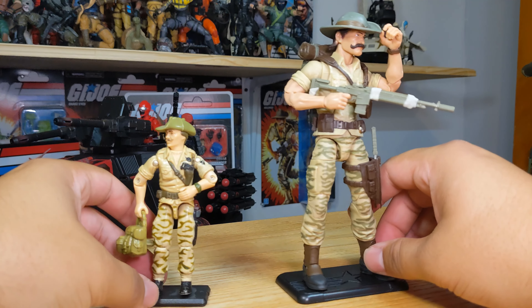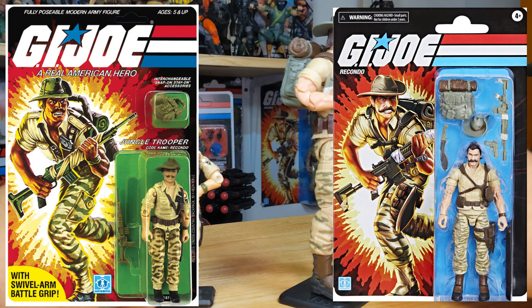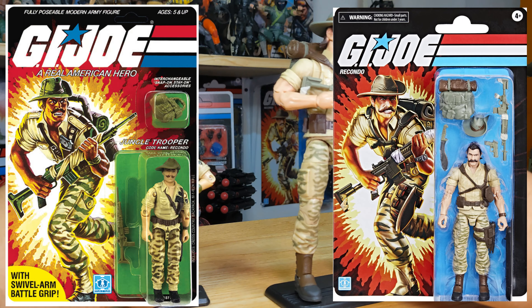Hello everybody and welcome back to another vintage versus classified comparison video. Here we have Ripcord and we're gonna dive into the mold, similarities, differences, and things that have changed or stayed the same.